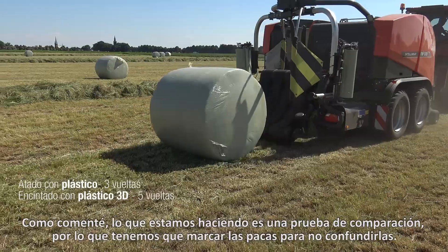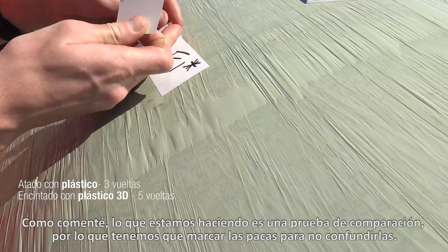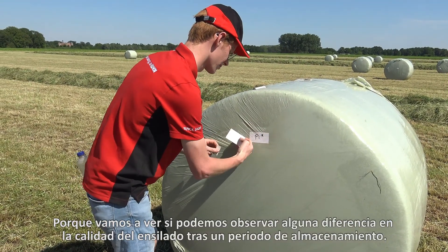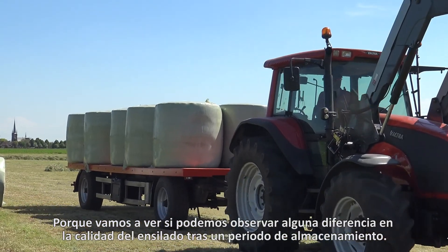As mentioned, we are doing a comparison test here. So we have to mark the bales to keep them apart because we are going to see if we can observe a difference in feed quality after a storage period.